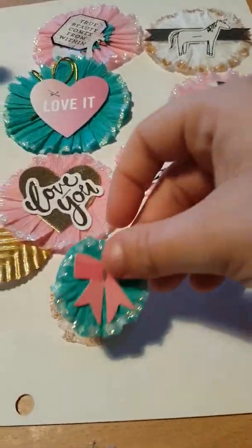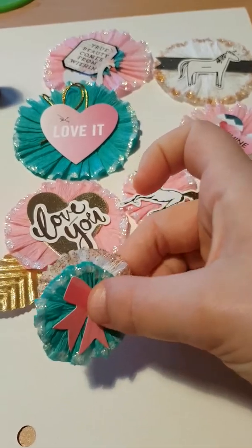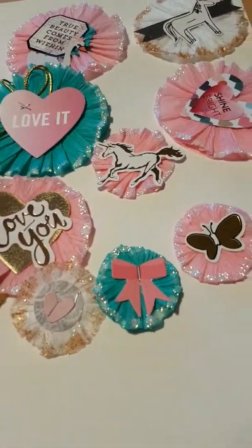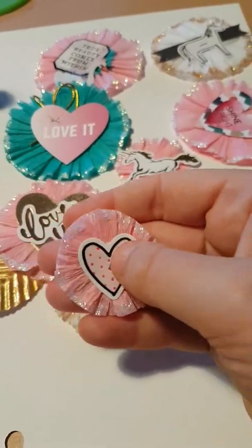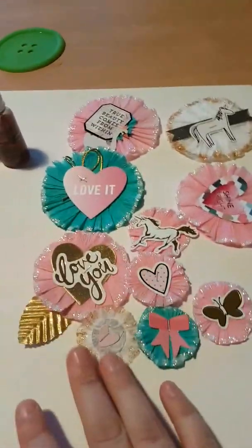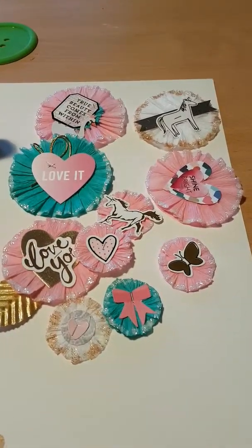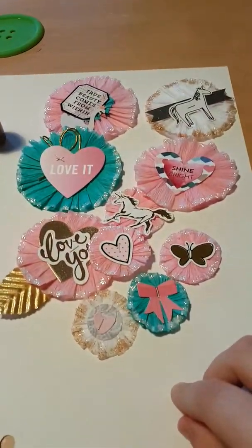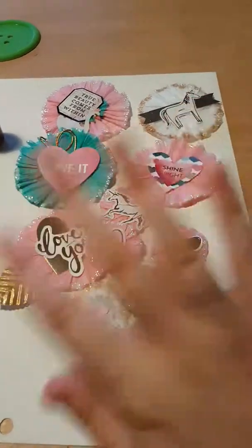These are all quite big but you can layer them up and have all the different colours. I did one with just a simple bow and then I love this little one with the little heart. So those are my little glittered crepe paper rosette type things - thank you all for watching, I'll be back soon, bye bye!